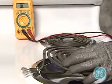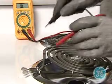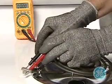When testing the large burner on this model with a meter, it should read approximately 22 ohms, indicating it too is good.